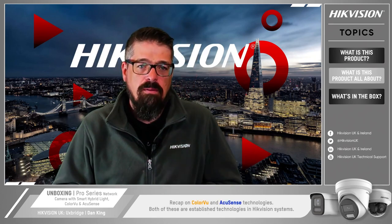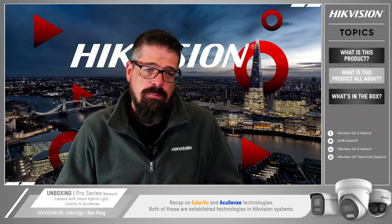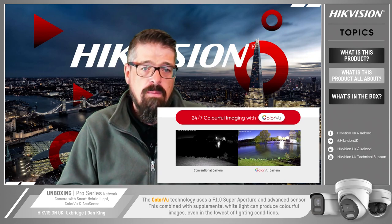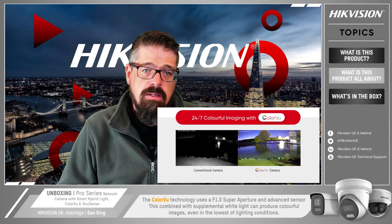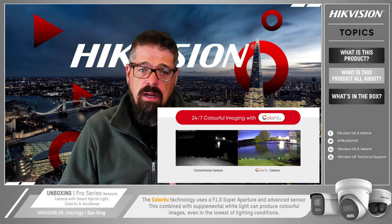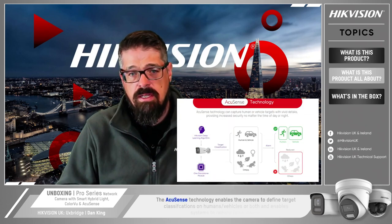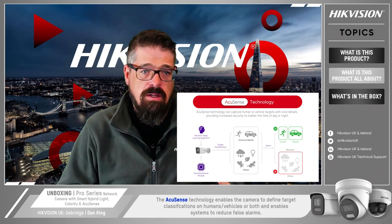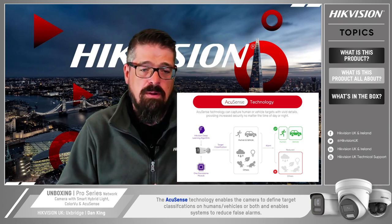We'll now have a quick recap on color view and AccuSense. Both of these are established technologies in the Hikvision systems so you may have come across them before. The color view technology uses an f1.0 super aperture lens and advanced sensor technology. Combined with supplemental white light this can produce colorful images even in the lowest of lighting conditions. The AccuSense technology enables cameras to define target classifications of humans, vehicles, or both, and enables systems to reduce false alarms.